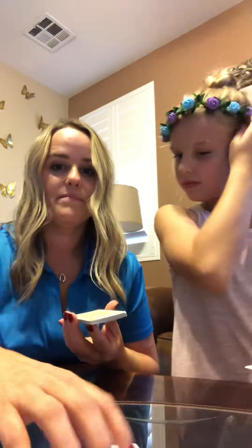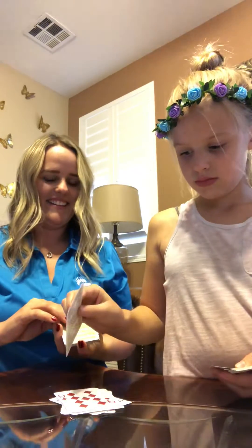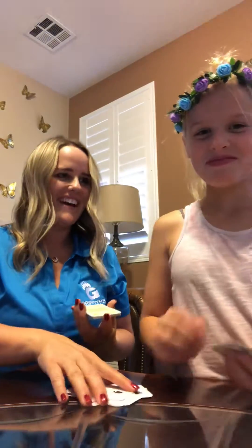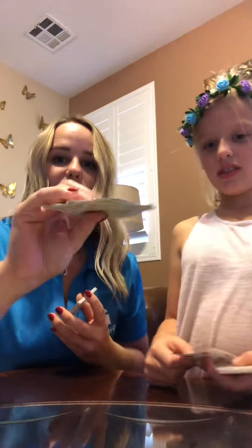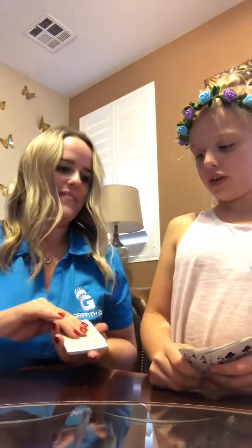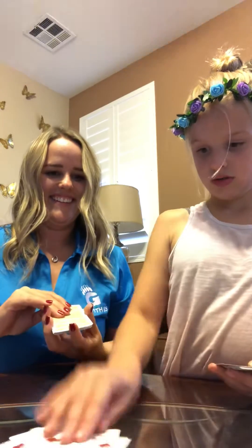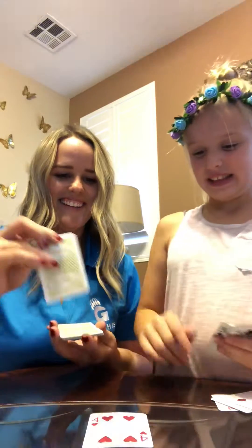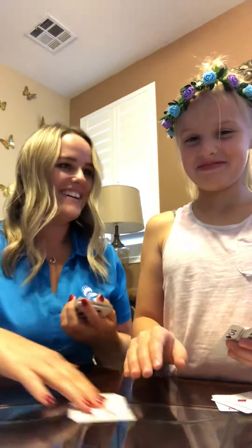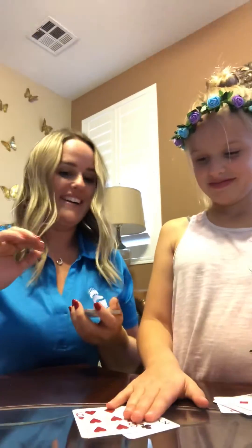And we keep playing. I slapped the two, so I win all of the cards there. It's a four — I got it.